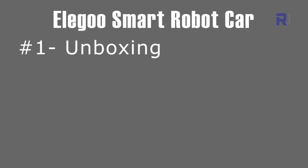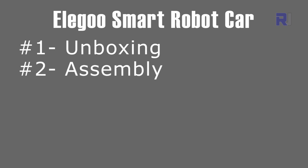This is part 4 of the series to program a smart robot car. In the first part I did the unboxing of the Lego smart robot car kit version 3, and explained and showed you all the components inside the box. In the second part I did the assembly step by step, so if you get the kit you know how to proceed with assembling it.